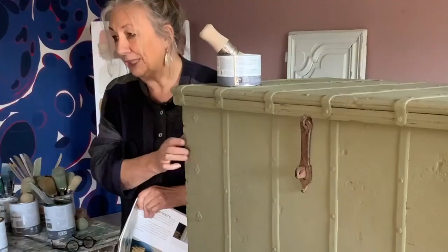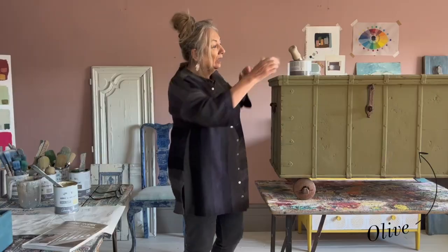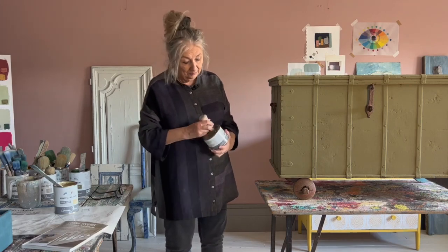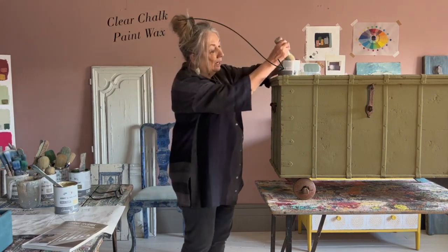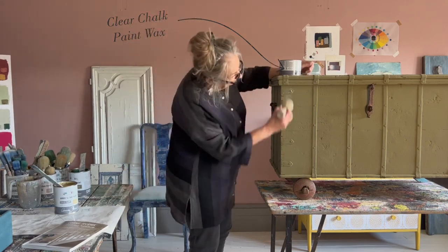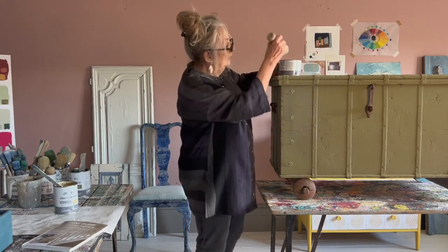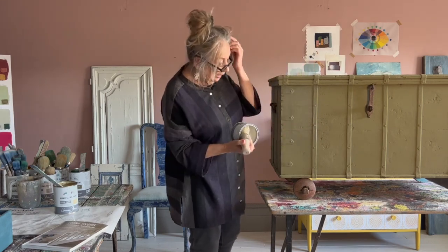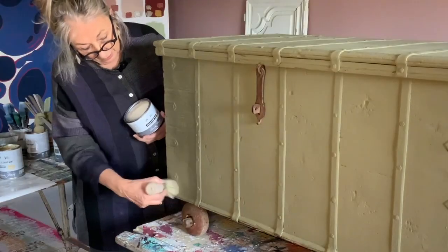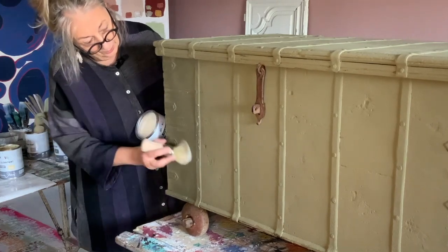So I'm going to show you on this piece. I've already painted this in Olive. The first step is to apply the wax. This is my clear wax — and I'm going to get my glasses so I can see what I'm doing. I'm going to put a good layer of wax onto here because I want the wax to be, as you'd say, wet. So I'm not going to spread it as I might normally do — I'm going to have quite a bit.